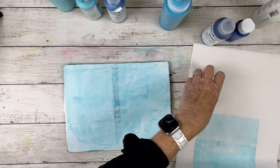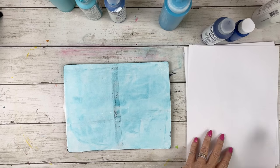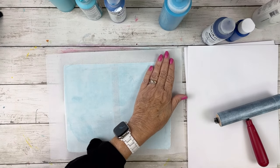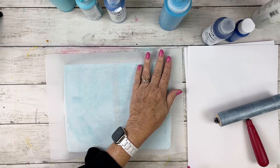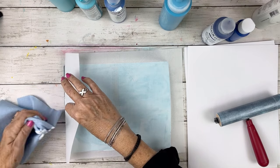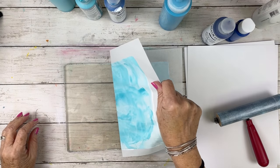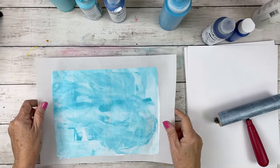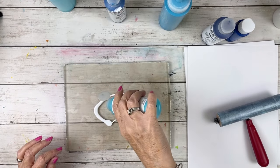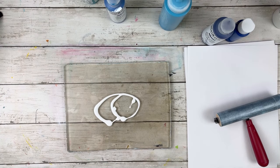Very thin rice paper doesn't want to behave, so back to the copy paper. You can see how thin this rice paper is — almost transparent. I think it'll be easy to work with for collage, but it's a little too thin. I did buy the Yasutomo 9x12 pack, but that rice paper is too thick and rough on the other side. I'm still in the market for a nice thin but not too thin rice paper.